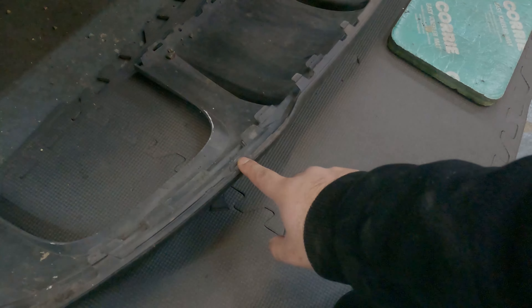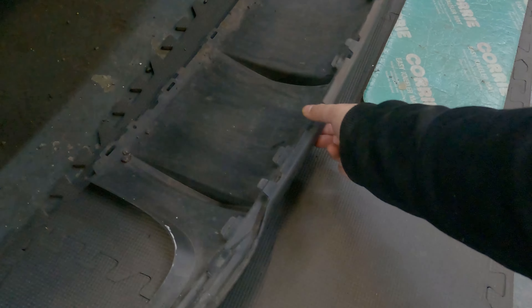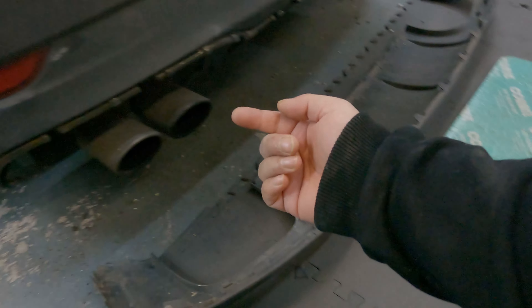I undid the bottom ones first while everything else was still secure on the car, so even if anything got really stuck it'd be easier than dealing underneath a dirty car with dirt falling on my face. With the corners you do have to awkwardly get this one off, but once that's out the rest is easy. The best way to remove the tabs is to get your arm underneath, pull them downwards, and they'll unlock themselves — use your other hand to bring the diffuser out towards you.